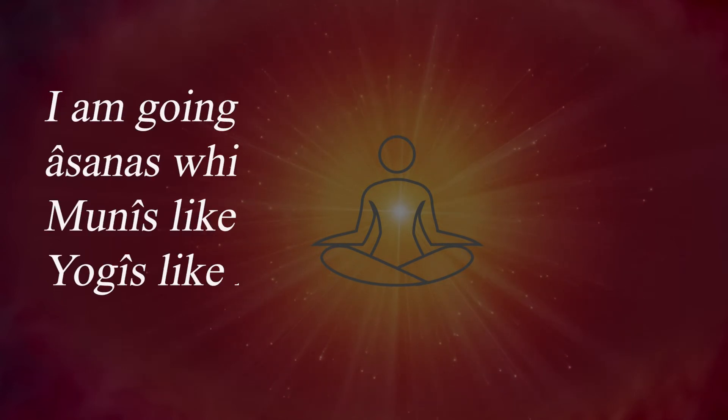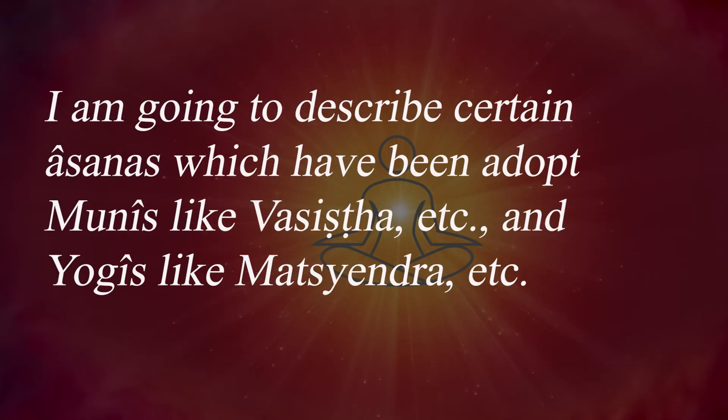I am going to describe certain asanas which have been adopted by munis like Vashishta and yogis like Matsyendra.